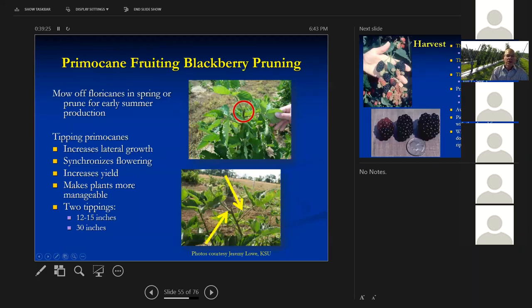Pruning primocane-fruiting blackberries: these have two crops that fruit on the primocanes. We find that you get a much higher yield if you tip them twice — tip them when they get to 12 to 15 inches in height, then tip them again when they reach 30 inches. That produces a lot more laterals and substantially increases fruit yield.